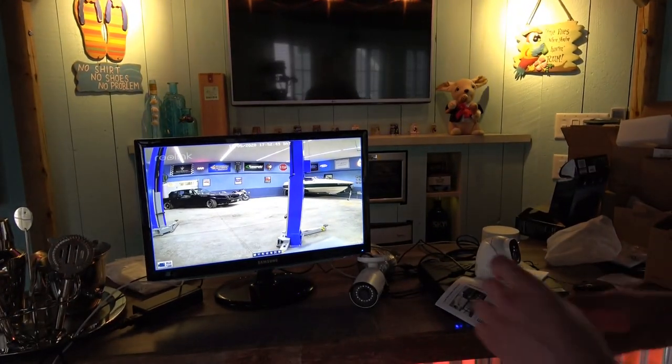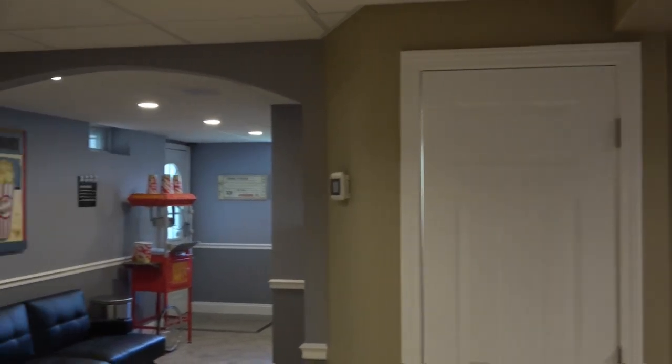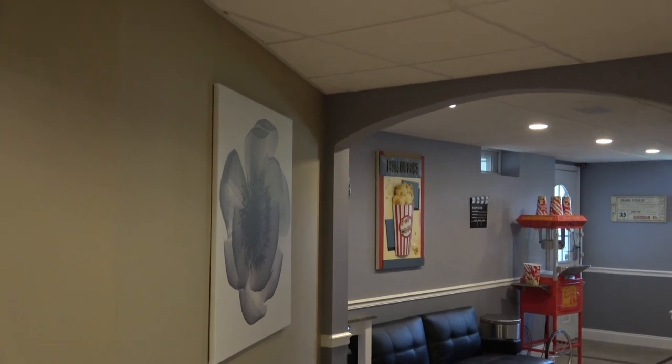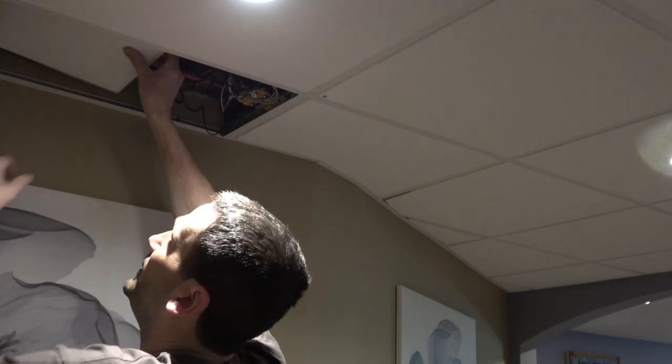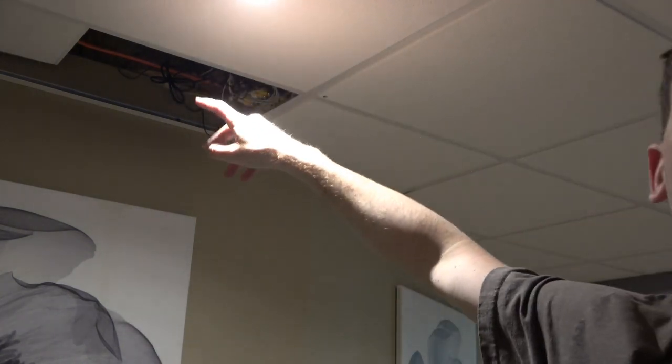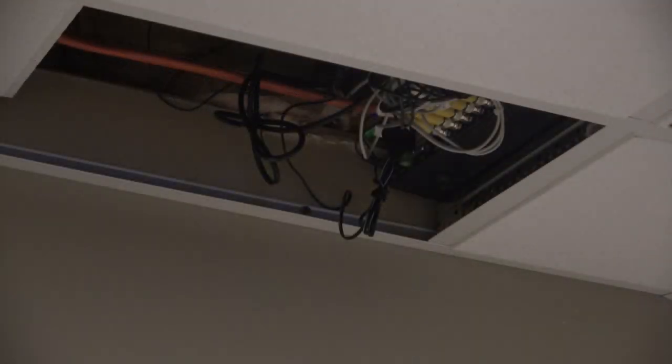We're in the basement now. One thing I noticed on a lot of these CCTV installs is people's placement of their DVR - don't put it somewhere that's easy to find. Don't just stick it in a closet. If somebody's robbing your house and you don't have it networked and backed up on a cloud somewhere, all they have to do is take your DVR and you get nothing. My current DVR has been tucked up here in a ceiling tile for the last eight years. The average smash-and-grab criminal isn't going to spend time looking for the DVR - they'll see the cameras but if they can't see the DVR easily, they'll just get in and out fast. Always hide your DVR.